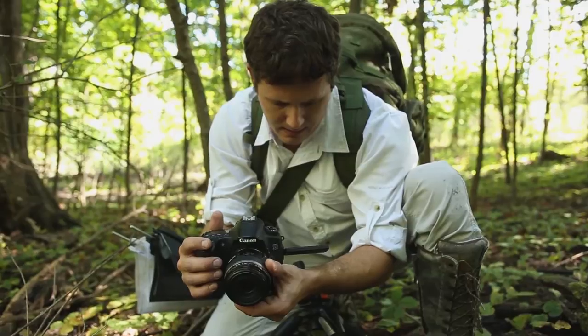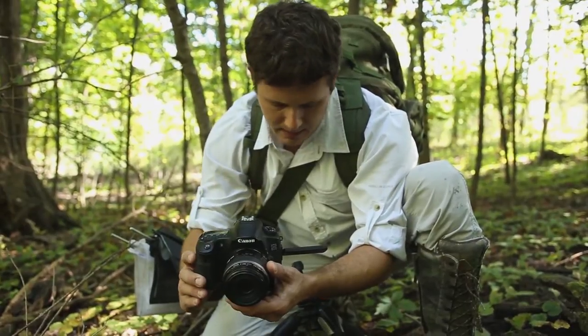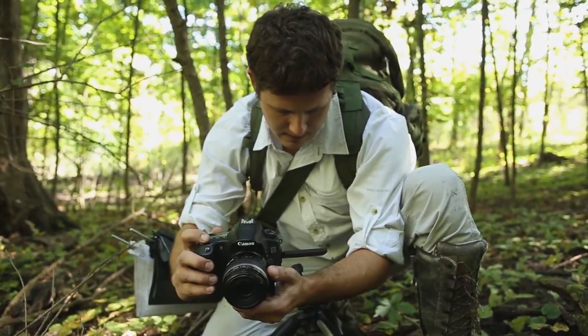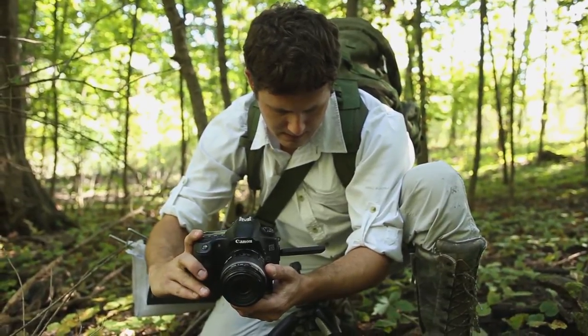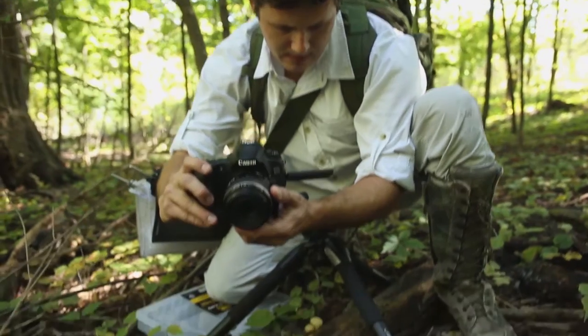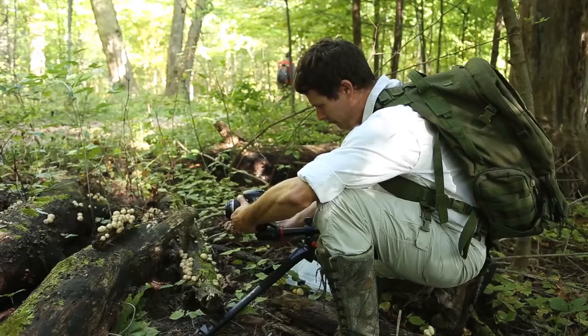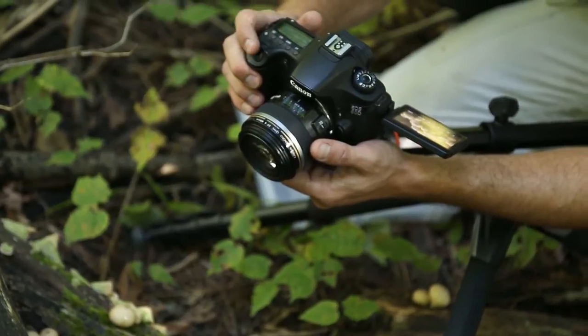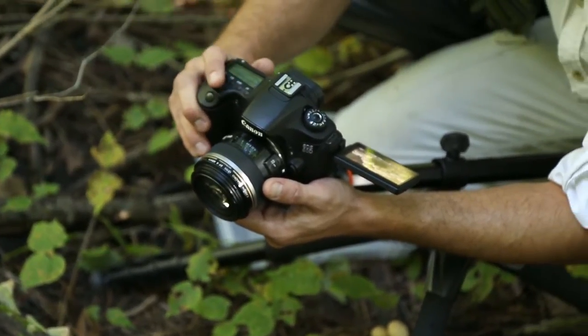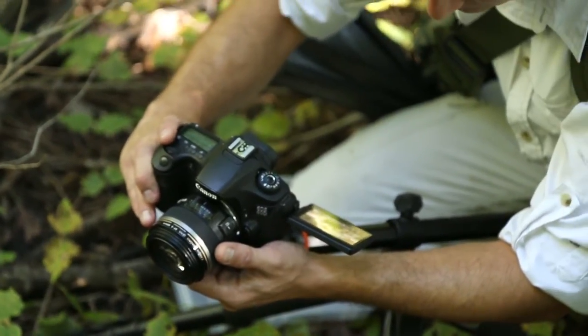I prefer to have an ISO of 100, which is the lowest image sensitivity setting that you can have. The higher your image sensitivity setting, the more prone to artifacts and digital distortion your image is going to be. Then I'll take an initial shot so that I can judge the exposure time and the size of my aperture and whether or not I need to adjust the white balance at all.